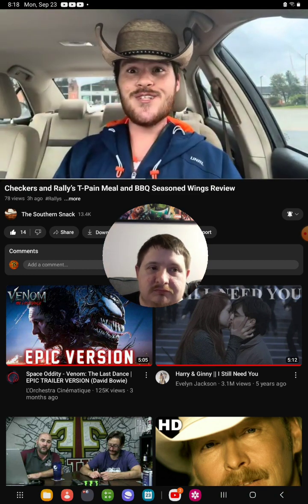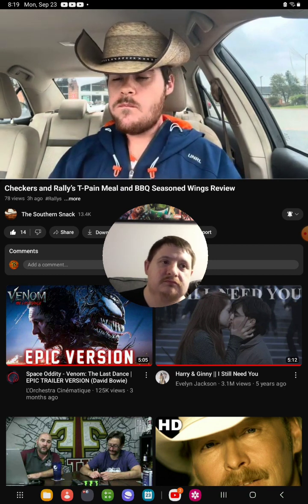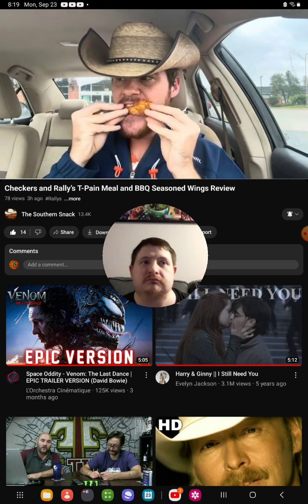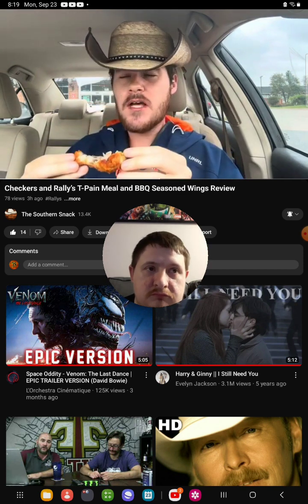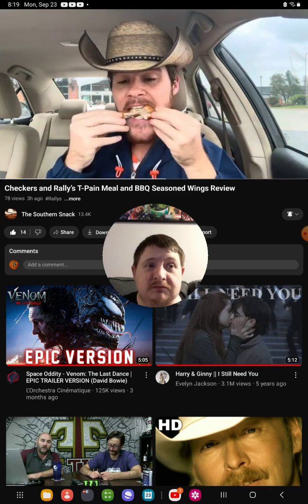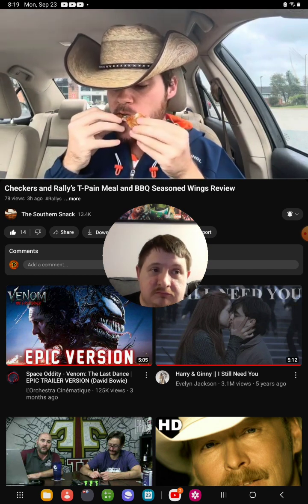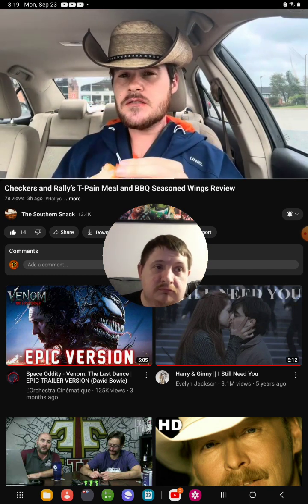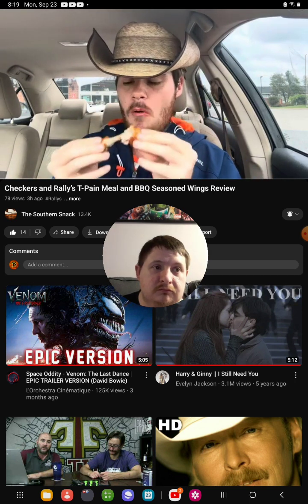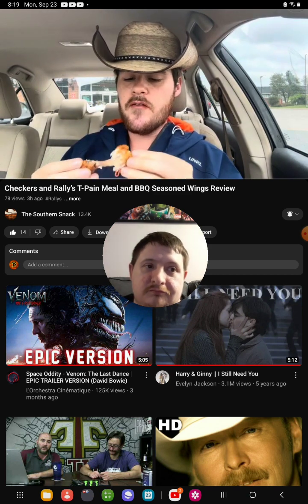Now he takes their crispy chicken wings — this might be the first time he's ever tried them — and puts the same seasoning on there. It's a sweet and savory blend, very good, like what you get on a barbecue chip. The chicken wing isn't as seasoned though; the seasoning isn't distributed quite as well. But it's pretty good — not a bad chicken wing, crispy and flavorful.